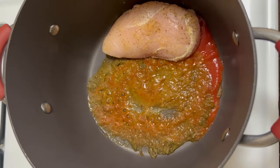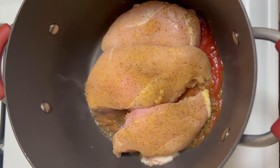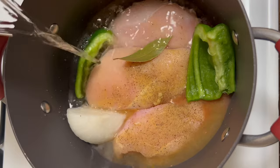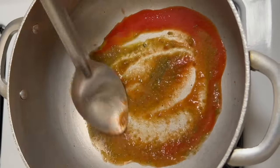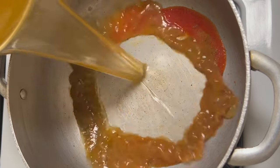To a pot, I'm going to add sofrito, chicken bouillon, tomato sauce, my seasoned chicken breast, onion, pepper, bay leaf, and enough water to cover. Stew the chicken for about 30 minutes and then we're going to use that delicious chicken broth to cook the rice.